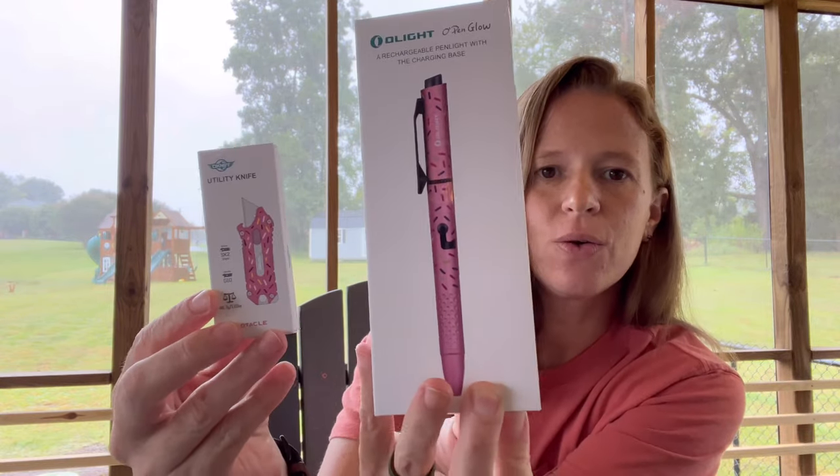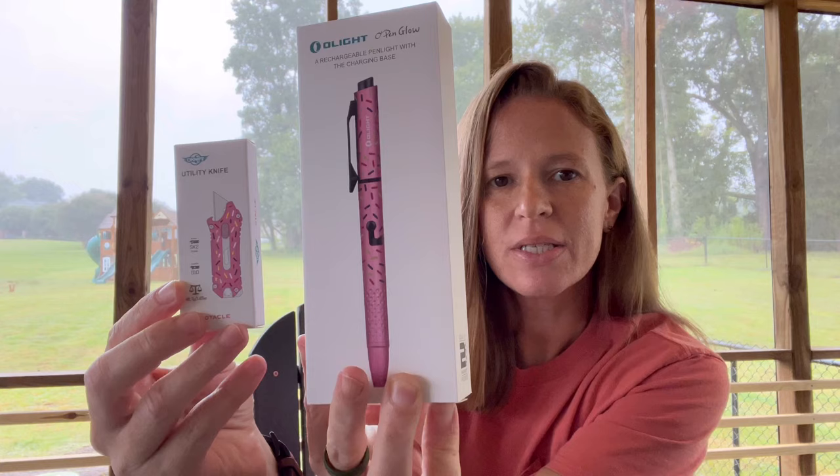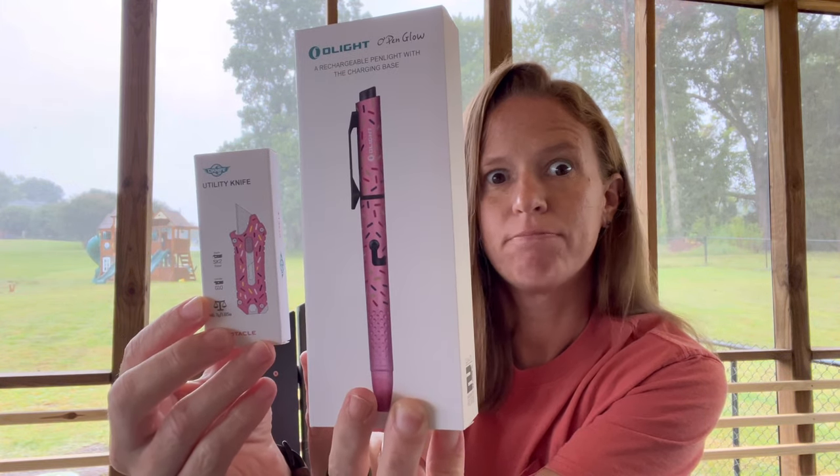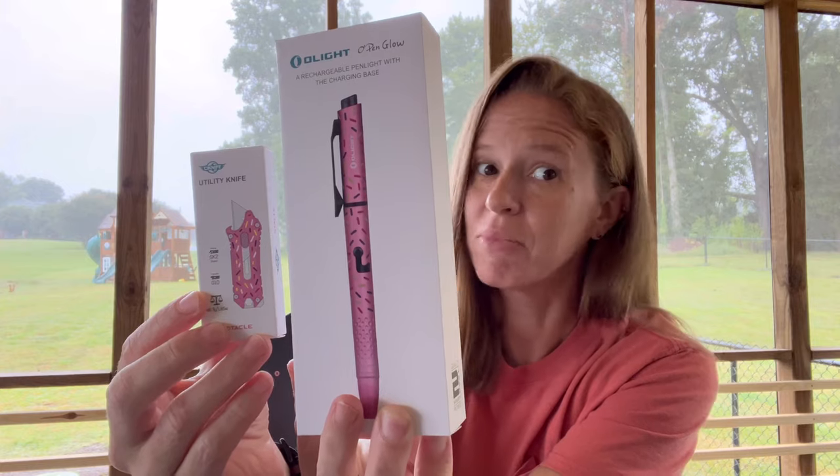Hey guys and gals, welcome to another episode of EDCQ. So today we are talking Olight — and not just any Olight — brand new products. If you want to see what I think about these and my opinion, then come on back because here we go.